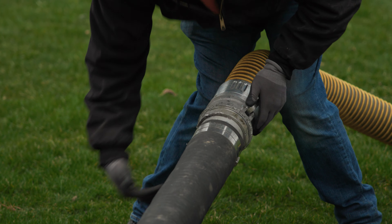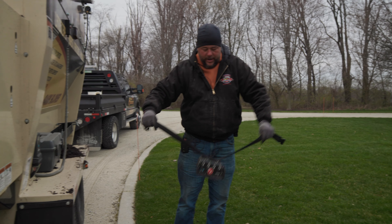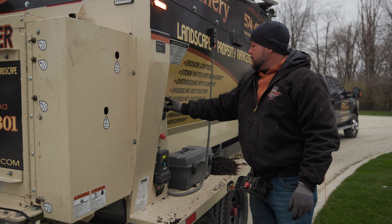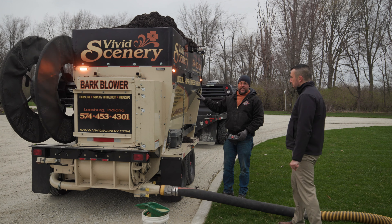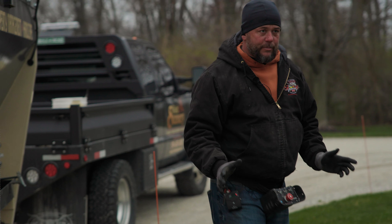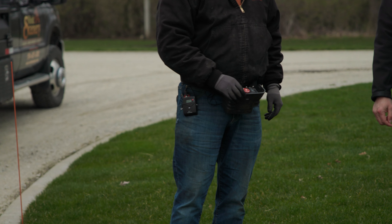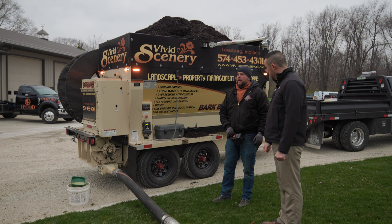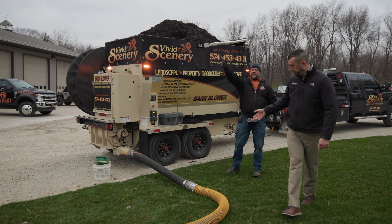This is the connection here. So this is the remote I carry on me. Once we get it started, I have to sync this remote to the machine, and then I'm 100% ready to go. Then I just do a double check — this allows me to turn up the remote. This will be fairly loud because of the distance that I have.